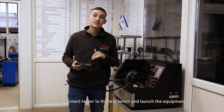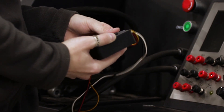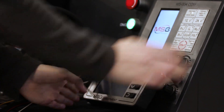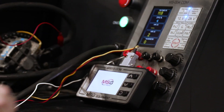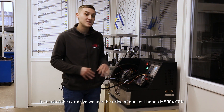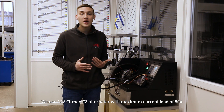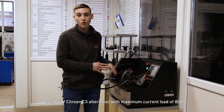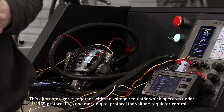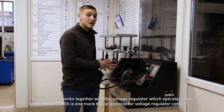Now we will connect the tester to the test bench and launch the equipment. Instead of a car drive, we use the drive of our test bench MS004 COM. We use a 12V C3 alternator with a maximum current load of 80A.